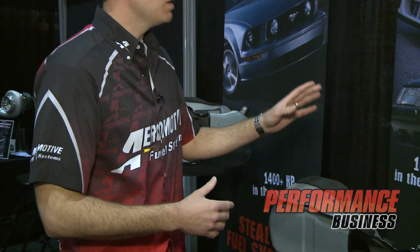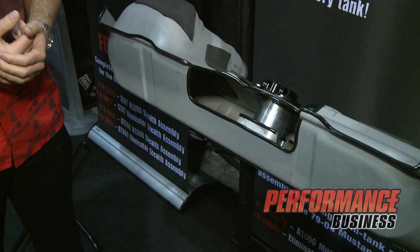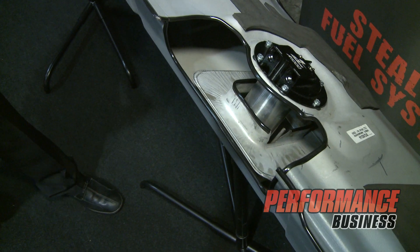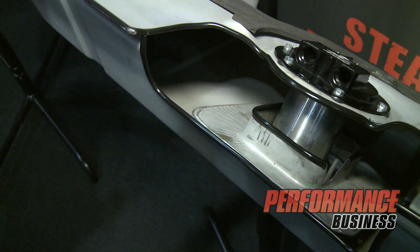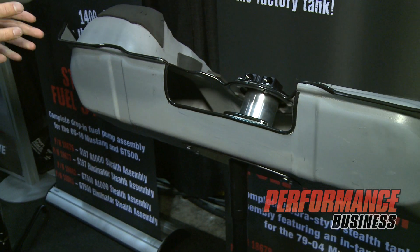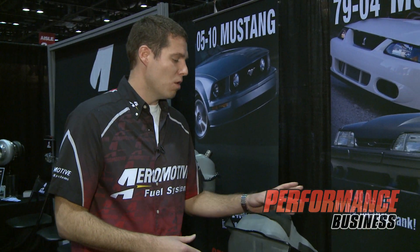We took the same stealth design and went to the Fox Body Mustang. Knowing that one of the hottest and most desired items for the Fox Body platform is the 03-04 Cobra gas tank, this is an OE tank out of an 03 Mustang Cobra. We are actually going to be offering the 03-04 Cobra tank with an A1000 or Eliminator built into that tank.